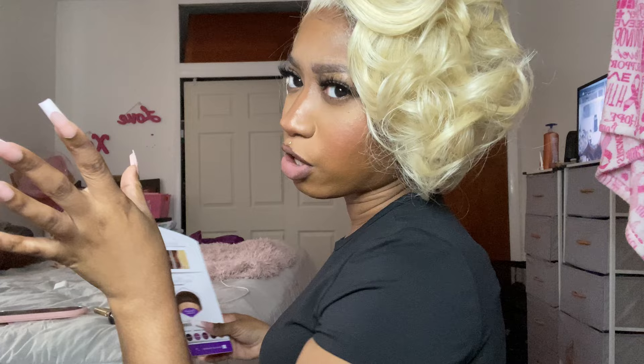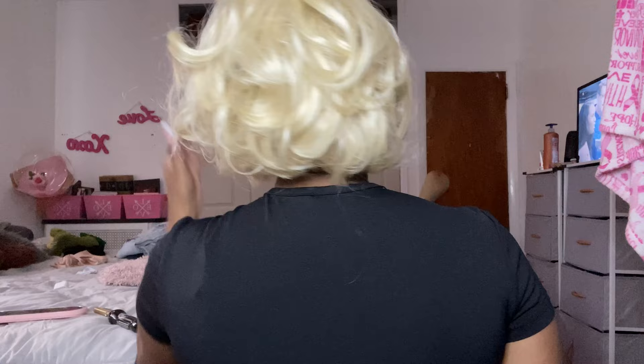The negative about this wig — it is thin. You can see the tracks in the back if you're not careful. In the first 360 turnaround you could see the tracks. I tried to look in the back with the mirror and I pulled the hair down to cover where the tracks were showing. Also there is going to be some shedding — 613 wigs tend to shed more. But other than that, as you can see with my black shirt, it's a good wig.